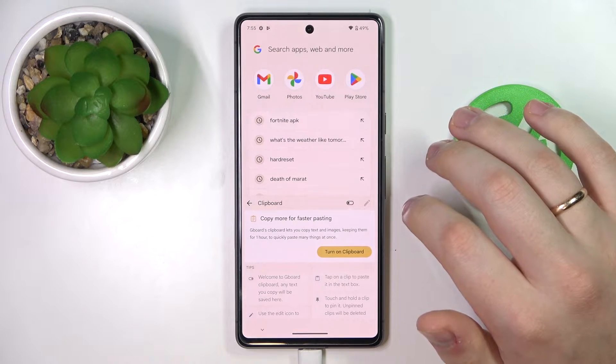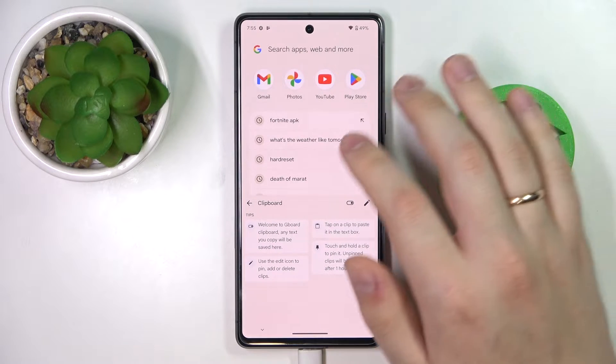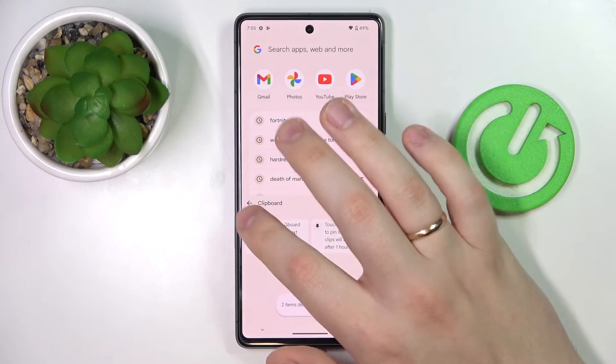Once at the clipboard section of your keyboard, switch on this toggle so the clipboard will be activated. If you would like to remove elements, click on the pencil, select what elements you would like to erase, and then tap on the trash bin.